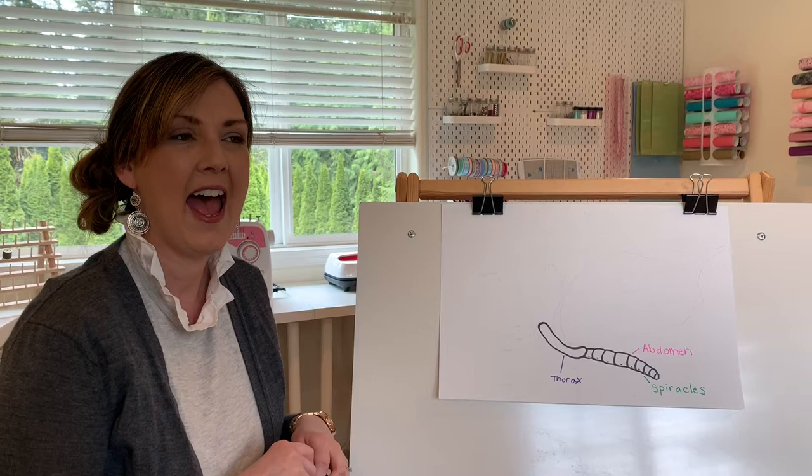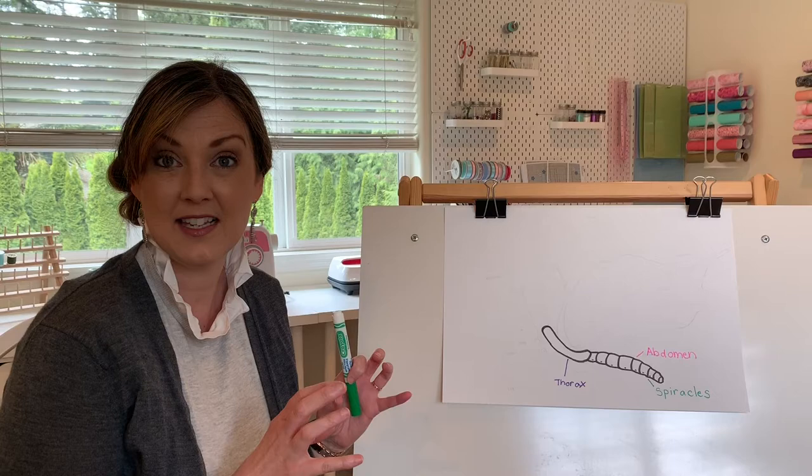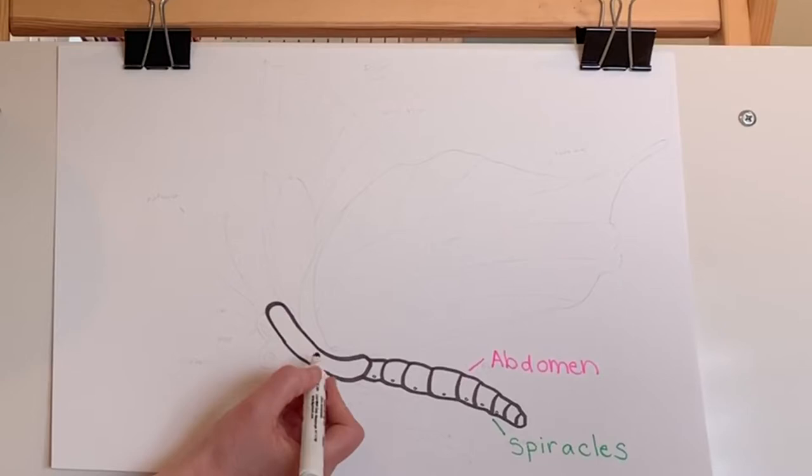Now let's draw the next important feature. Remember how the larvae had their true legs and their other type of legs — their pro legs that help them grip onto things? Well, now that the larvae is a butterfly, it actually just has six legs, making the butterfly an insect. So let's draw his legs now.